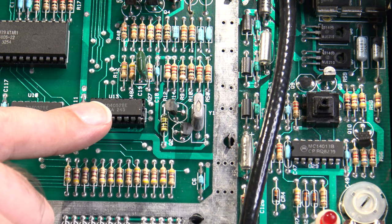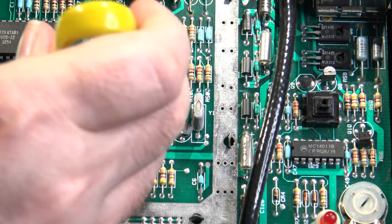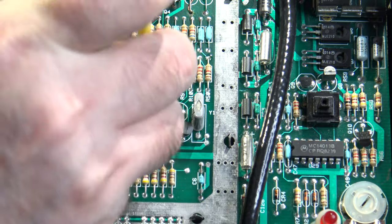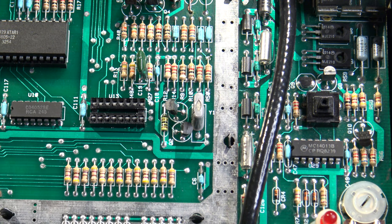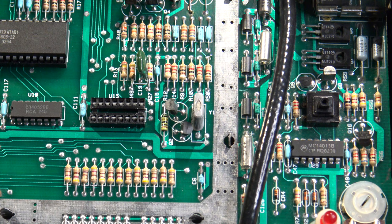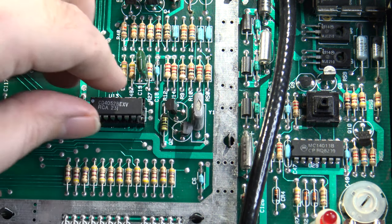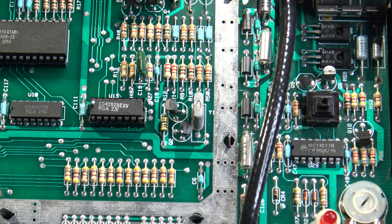Here we are looking at the 4052 chip. I'm making sure the 5200 is powered off, and I'm going to pull this chip and replace it. I want to be honest — I already troubleshot this once before: this chip was not originally in a socket, so I had already installed one, since I always try to install a socket whenever I find a bad IC for easier future replacement. Here is a replacement 4052 — even another RCA brand, just like the originals — and I'm getting that popped in.